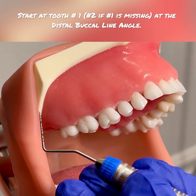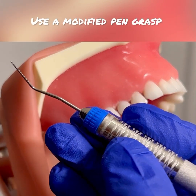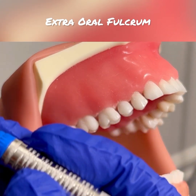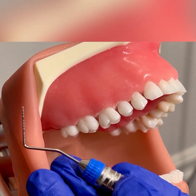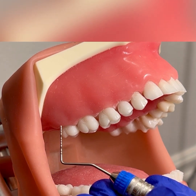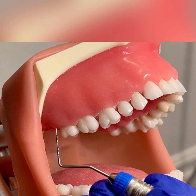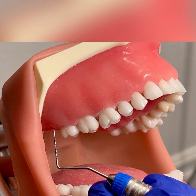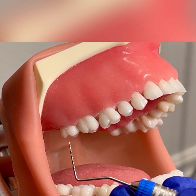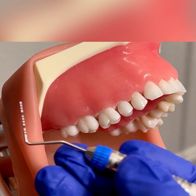The probing sequence starts with tooth number one on the buccal surface. I have a modified pen grasp. I'm using an extra oral fulcrum where the back of my hand is resting on the mandibular arch. My patient's chin is up because I am working on the maxillary arch. For right-handed clinicians, you'll sit at 8 to 9 o'clock and the head of your patient is slightly turned away. For left-handed clinicians, you will sit at 3 to 4 o'clock and your patient will be turned towards you, also with an extra oral fulcrum.